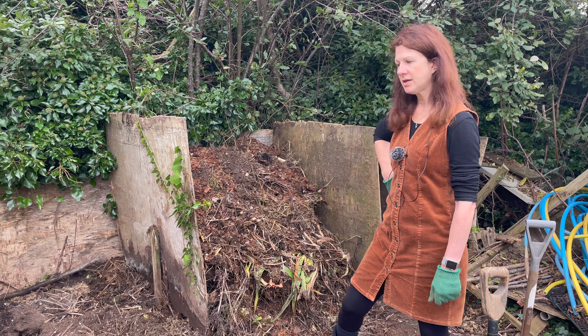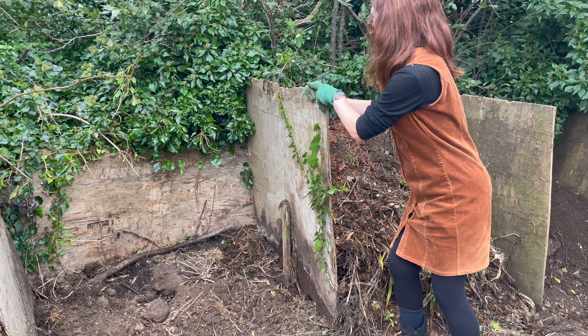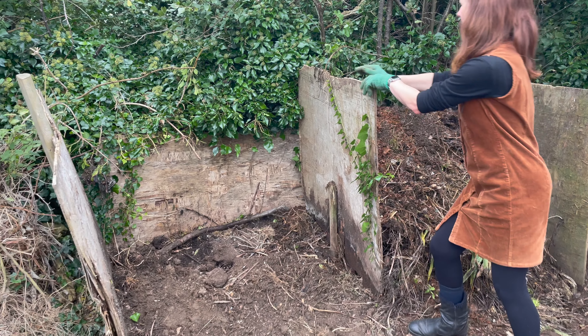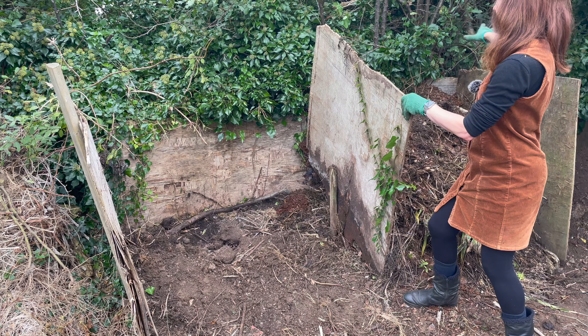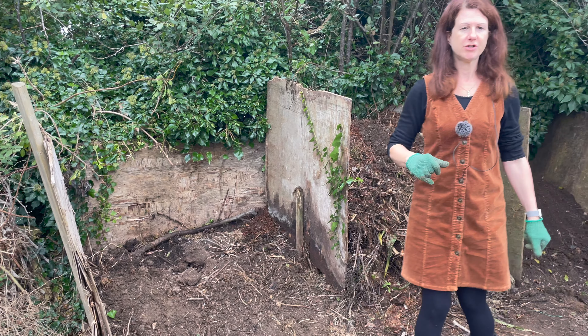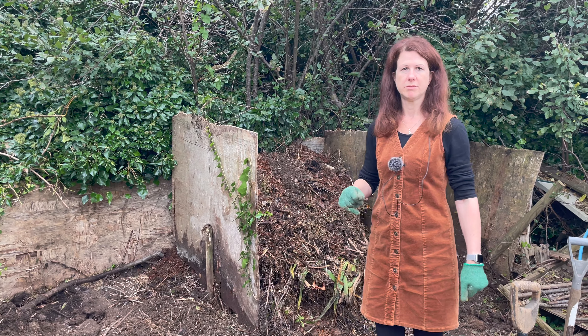A top tip I'd really recommend is to build your composter with sides that you can just slide out. When you start moving the compost over you can slide the side out, move the material across, and then slide it back. That really saves you a lot of time and makes life an awful lot easier when doing your composting.